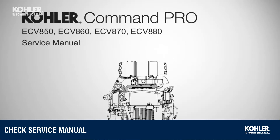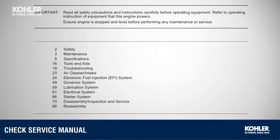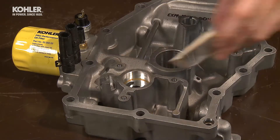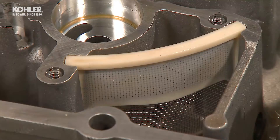If you removed the pistons and connecting rods during disassembly, reinstall them. Consult the Kohler factory service manual for more detailed information. Lay the oil pan flat on the bench and begin assembly by installing the oil pump screen into the screen grooves in the pan.